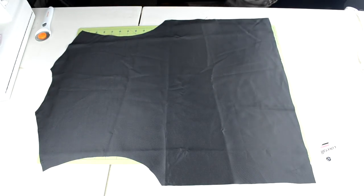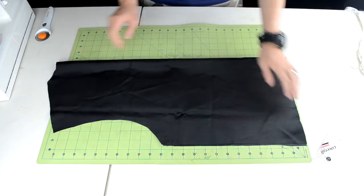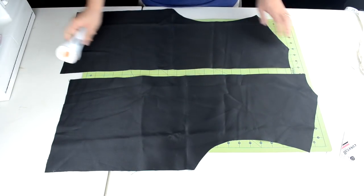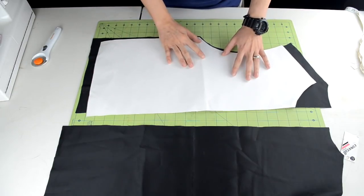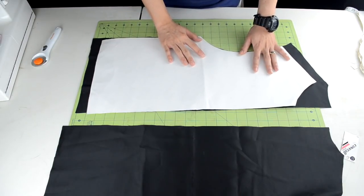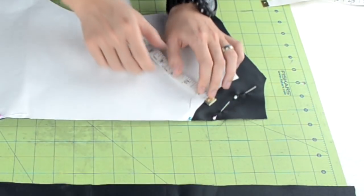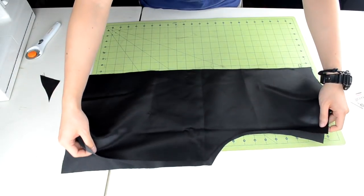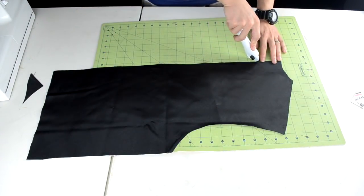Put one body piece aside — we're going to use the second body piece to create the two front panels. Fold the body piece in half and crease along the fold. Use this crease as a reference to cut the body piece in half. Then grab your front panel piece template, place it in the center of the panel piece, pin it into place, and make a pin line one inch above the neckline. Cut off the excess fabric, and you can use the first piece as a template for the second piece.